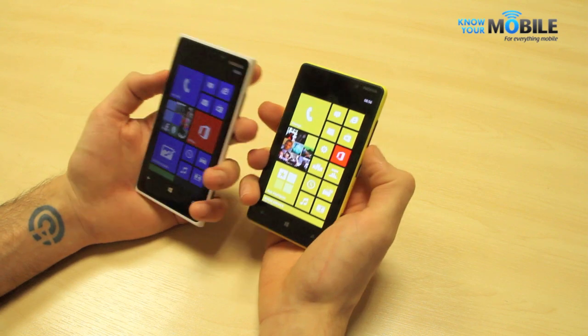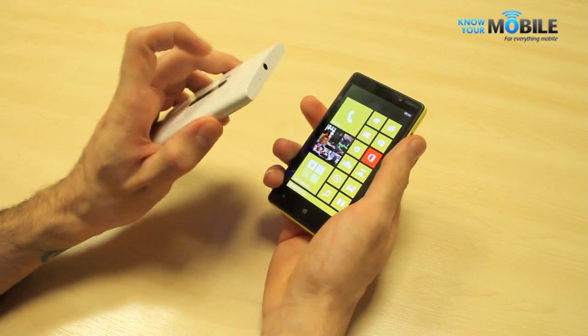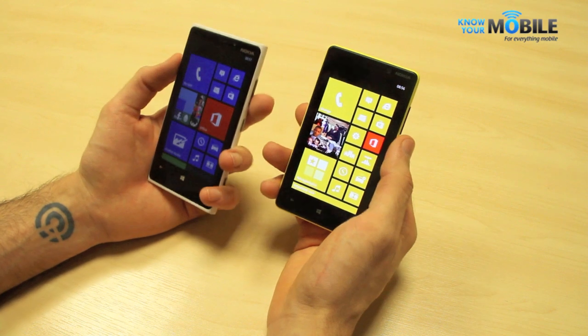Having said that, both devices feel very, very rich. The 920 is unibody, whereas the 820 isn't, with a removable back cover.